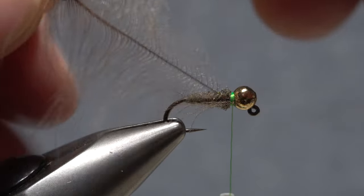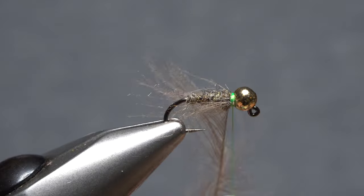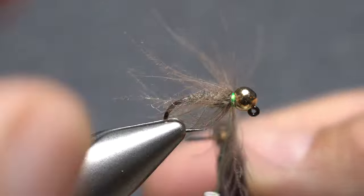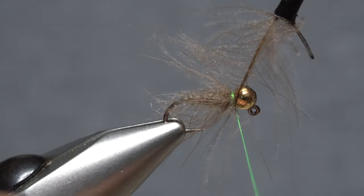Get hold of the butt end of the feather with hackle pliers and fold the fibers rearward on either side of the stem. Take touching forward wraps with the feather, preening the fibers rearward as you go. Try to keep the collar nice and sparse.